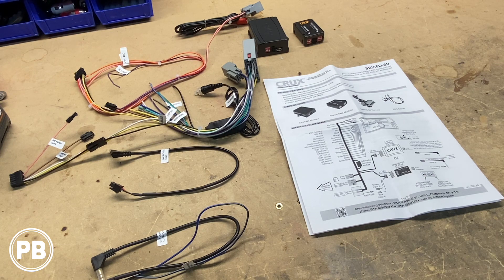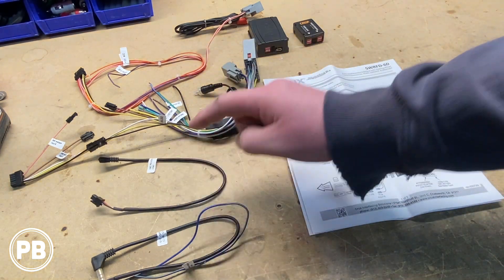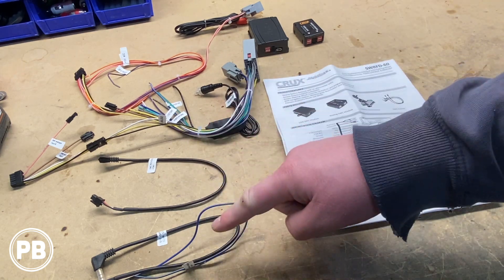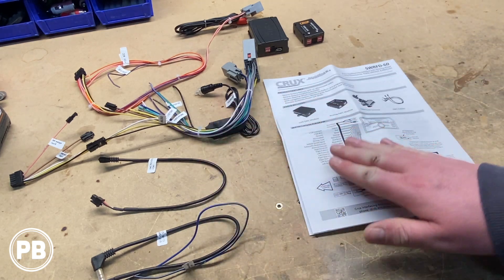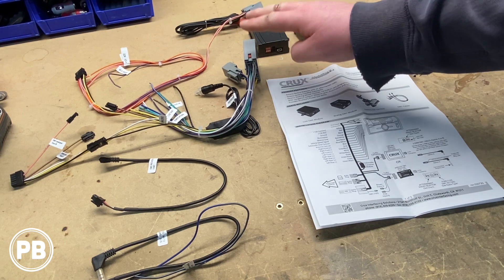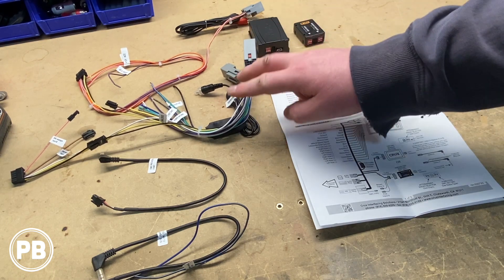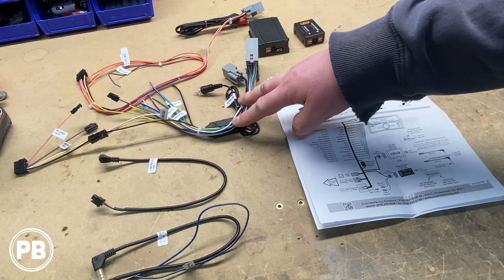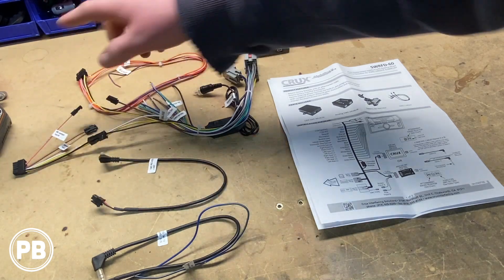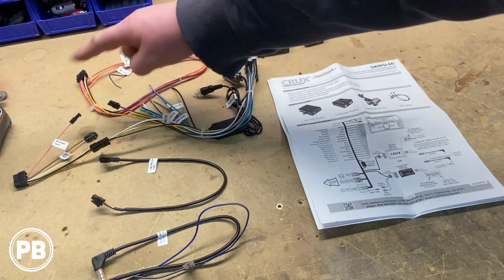We got everything pulled apart here. This kit comes with two sets of steering wheel control wired remote inputs. Depending on the radio, you'll use one or the other, and we'll go over the instructions to help you determine which one you'll need. It also comes with your main wiring harness adapter. This wiring harness adapter supports two different steering wheel control functions — both analog or CAN bus digital — depending on the 12-pin connector you'll need.